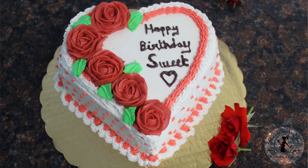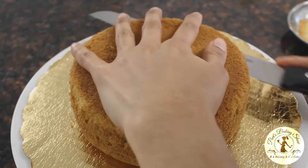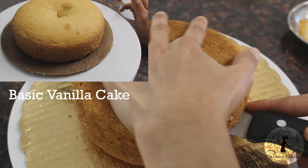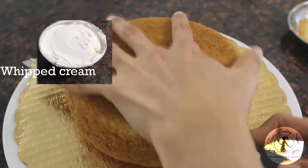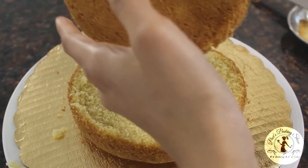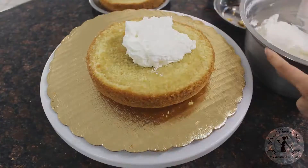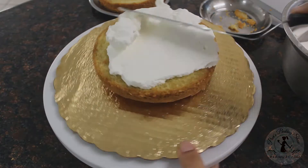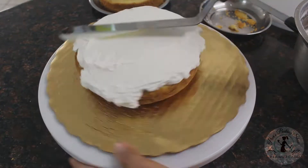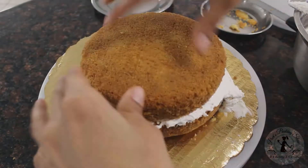There are 6 steps. The first step is layering. Layering is a cake and a cream. We have a basic cake. We have whipped cream frosting — we will share the two recipes in the description box. Now we will start layering. We will divide the cake twice. We can add the layer.